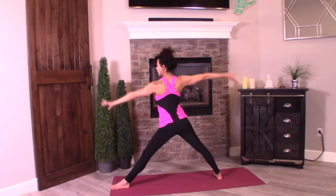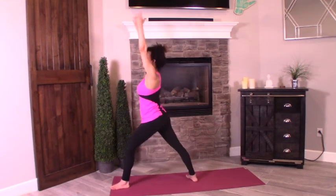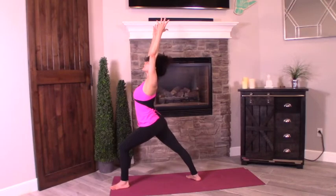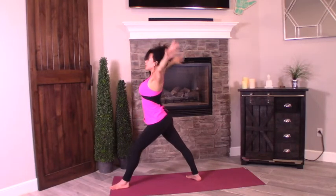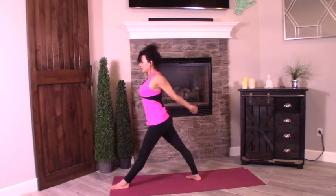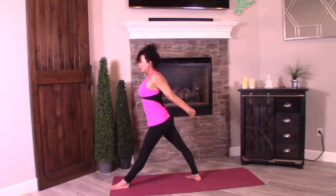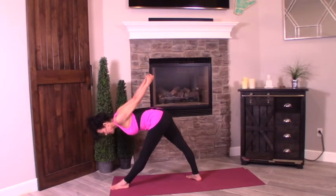Exhale — swing that right arm forward, step forward with the back foot. This is why I call it yoga practice, right? It's never really perfect. Reach up. Exhale, bring those arms behind you, bind the hands, squeeze your shoulder blades together, lift the arms up towards the ceiling. Pull that right hip forward and bow halfway down. Finding a strong foundation between the feet, the legs, and your core.